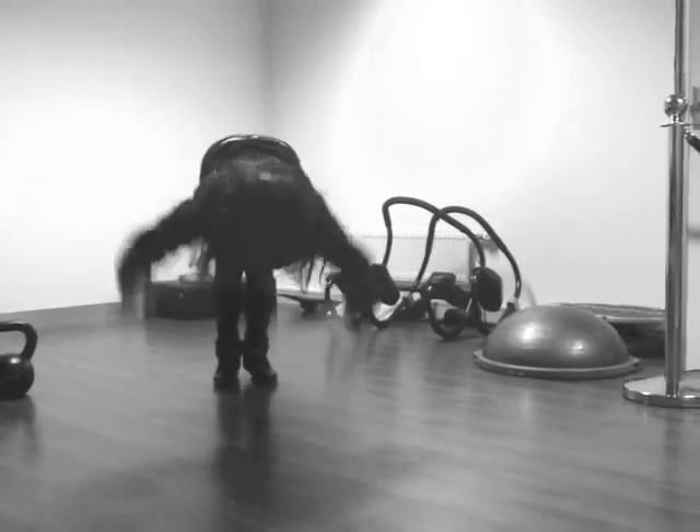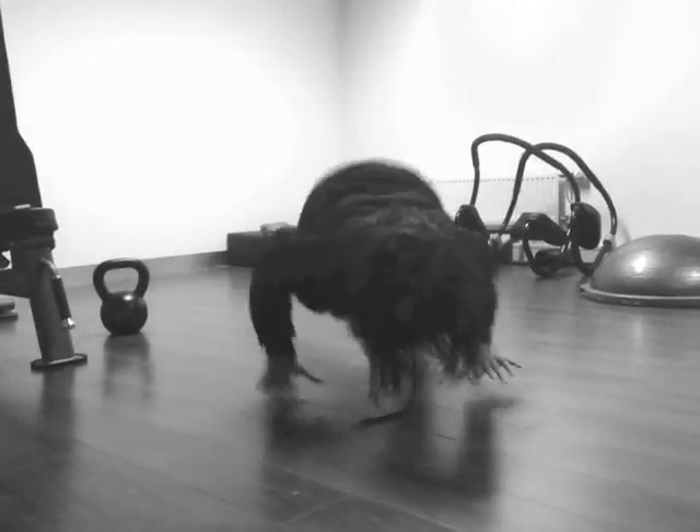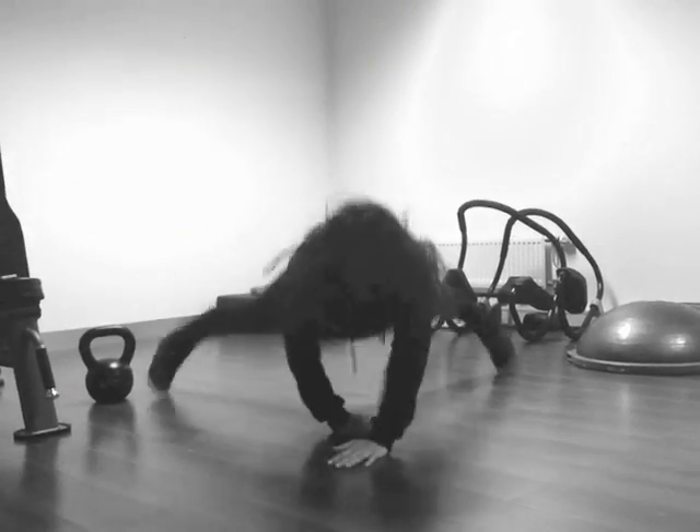We continue Bar Sisters online competition and the next challenge for beginners is pull-up combination on parallel bars.